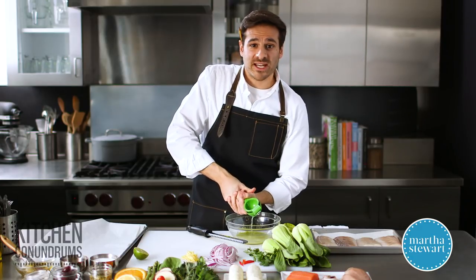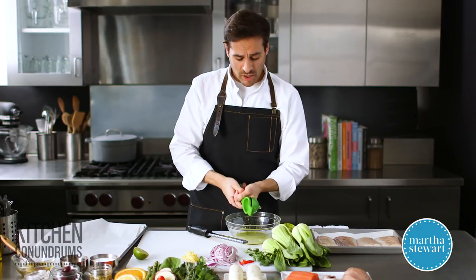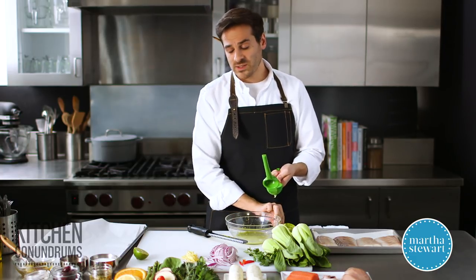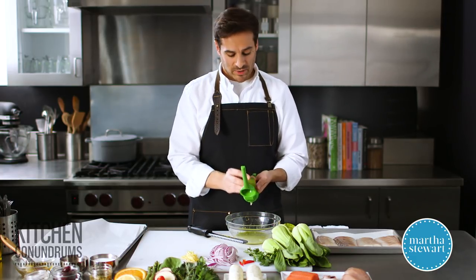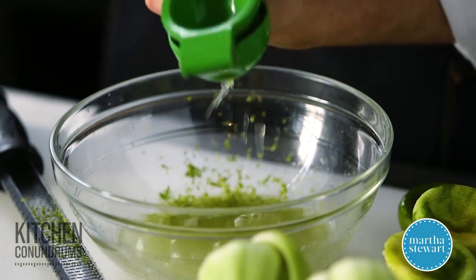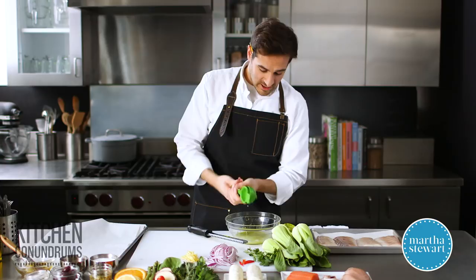En papillote actually means 'in paper.' I'm using parchment paper today, and you want to make sure that you're either using parchment paper — some people actually do this in tin foil as well — but you don't want to use wax paper or any coated paper that shouldn't be placed in the oven.